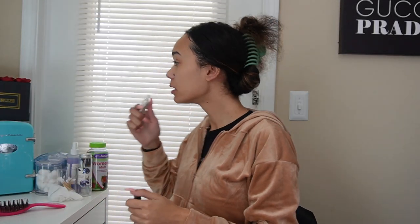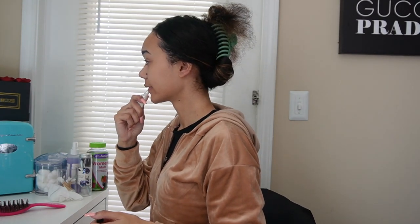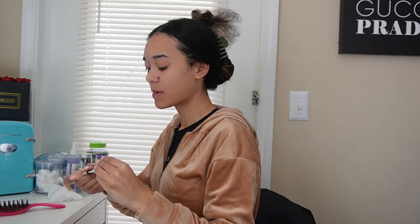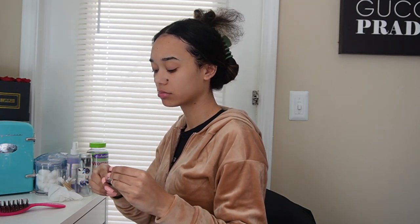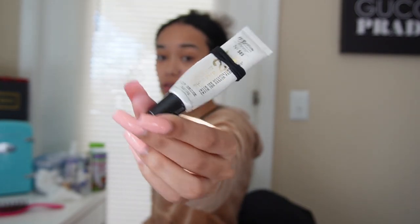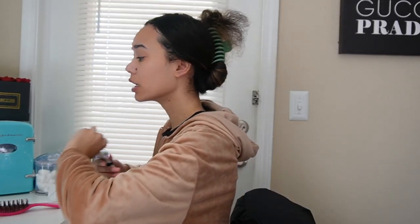Yeah, girl just woke up and I look like... This is literally the best floss. It's from Bath and Body Works. You need it. The girlies need it.